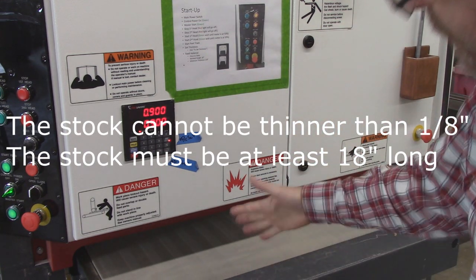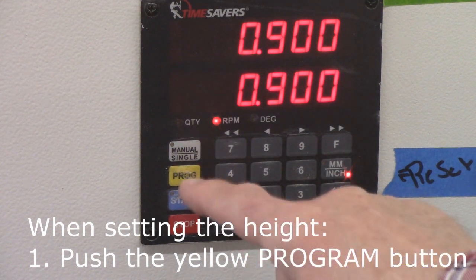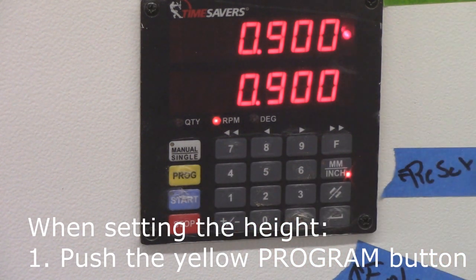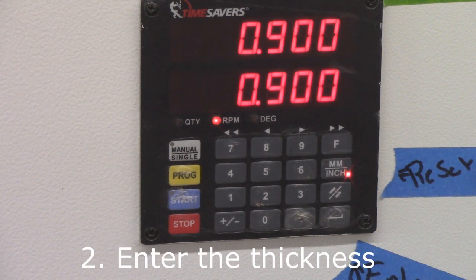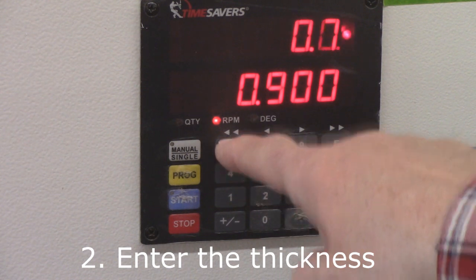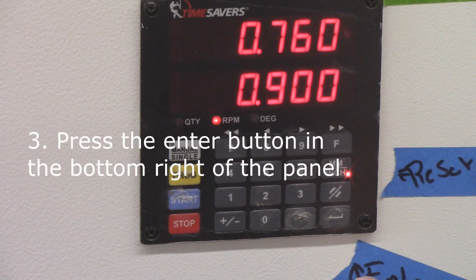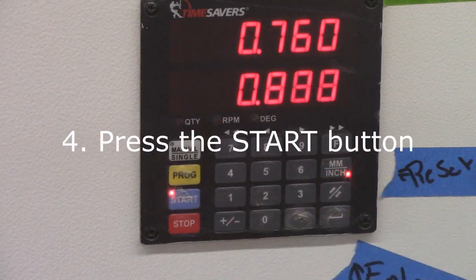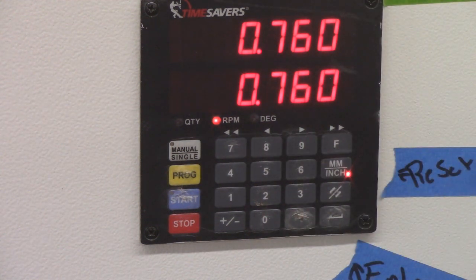The first step is to hit the program button — you'll see it starts blinking. Then I'm going to push in my thickness; in that case it was 0.760. Then I'm going to hit the enter button in the bottom corner, hit that one, and then hit start. You'll see it adjust to where it hits that dimension, and then I'll feed my piece through.